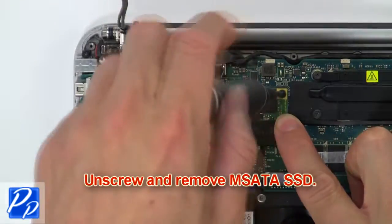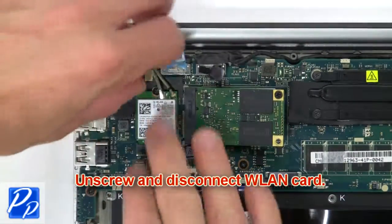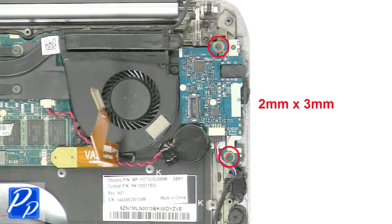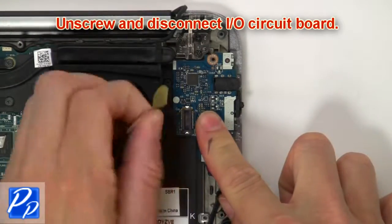Now unscrew and remove the mSATA SSD. Then unscrew and disconnect the wireless card. Then unscrew and disconnect the input/output circuit board.